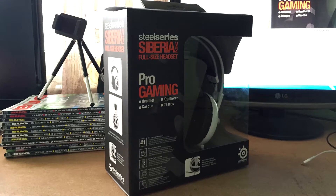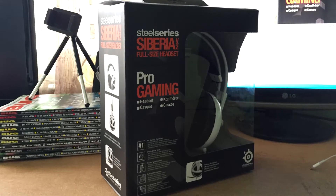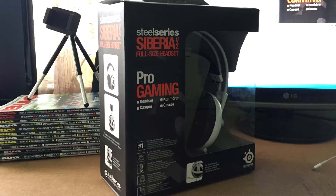Hi everyone, I am Pakko and in this video I will show you the unboxing of the SteelSeries Siberia V2 gaming headset that we ordered to give away on our website giveawaybase.com.